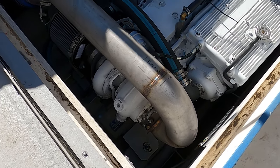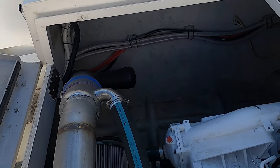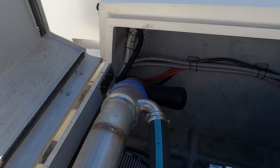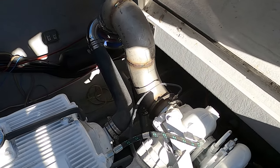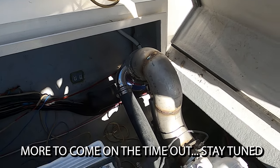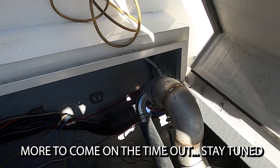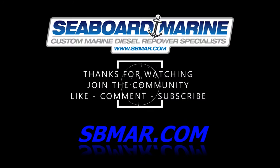Here's the exhaust riser on the port side — it comes across to a surge tube and then out through the stern. And here's the starboard exhaust — it comes out of the turbo, up and over to the surge tube, with a nice high riser as high as we can go, and then out through the transom.